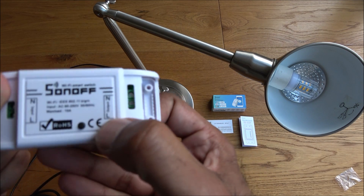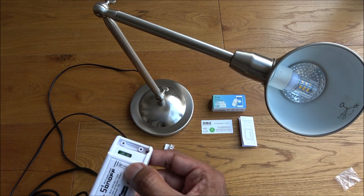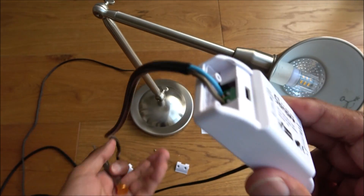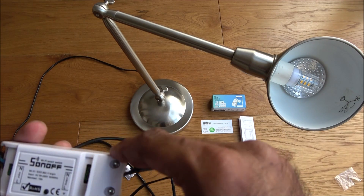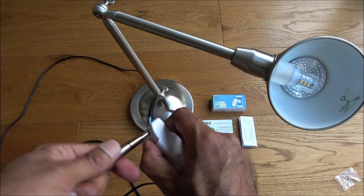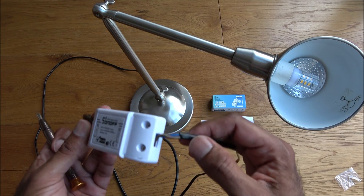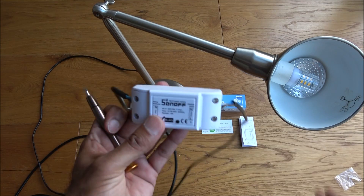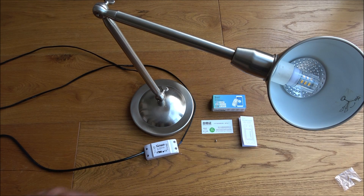On the other end it says output, so I'll loosen the two connectors there. Both ends are now wired in — had to trim a little bit of the copper from the lamp side. Now let's put the actual covers on. There you go, ready to be used. I'm doing this for demonstration so the wire is a bit long, but that's all connected up.